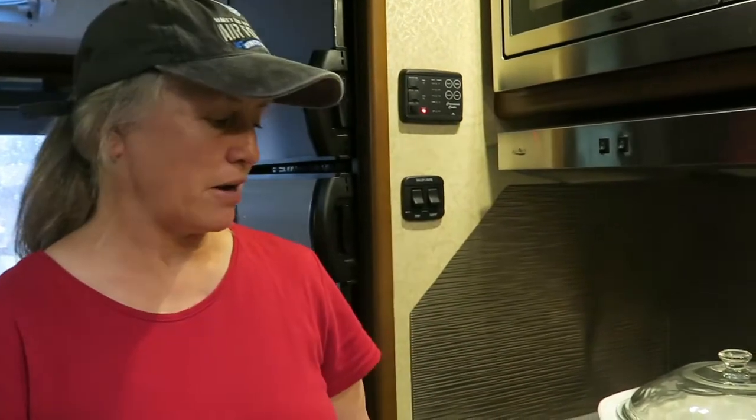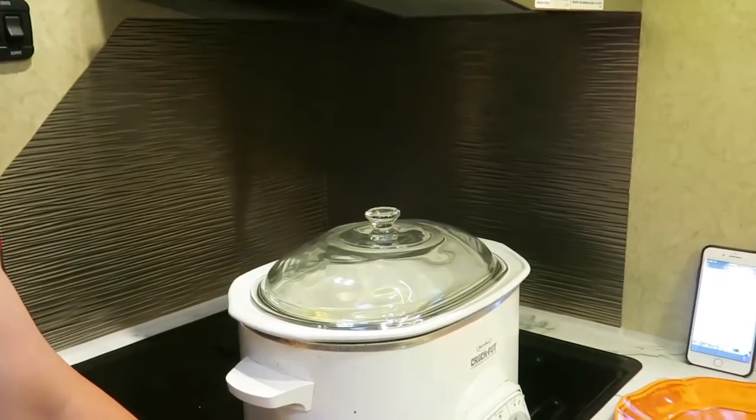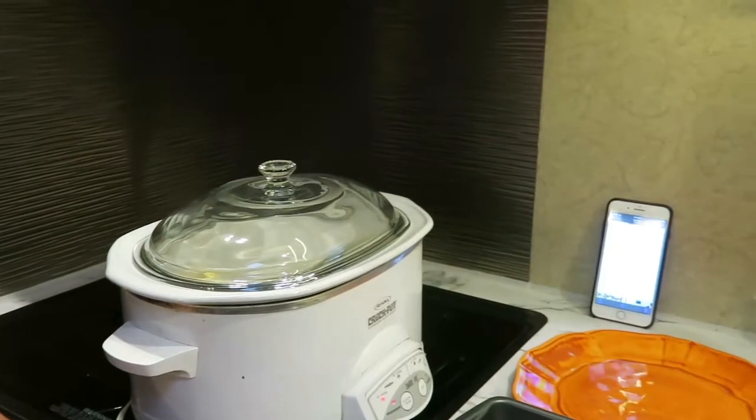We are at Lake Georgetown camping for just a few more days, and it has been a rainy, stormy, wet soggy week. So we are not cooking outside. Today I'm going to be using my crock pot inside the RV, and I'm trying something brand new from a recipe that I found online.